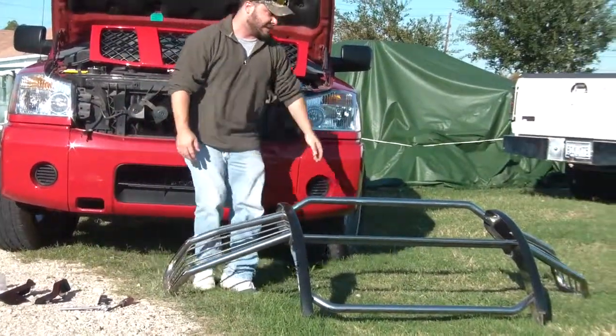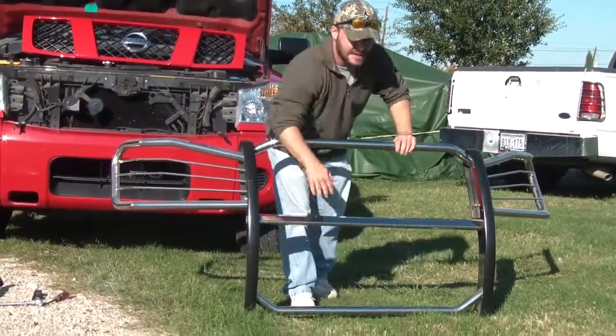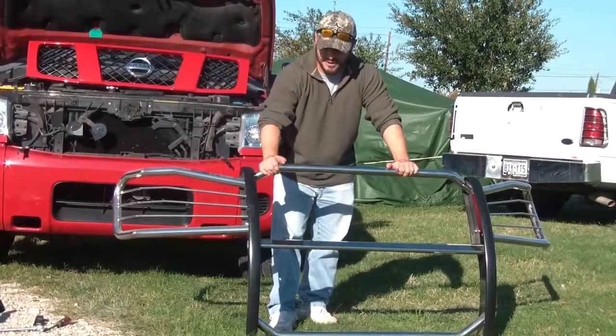A little bit about our grill guards — you'll get the full grill guard that's going to come with the two headlight lamps, along with the three pieces. Now you will have to assemble it once you receive it. We've already done that in this situation, but it's very easy, direct bolt on.